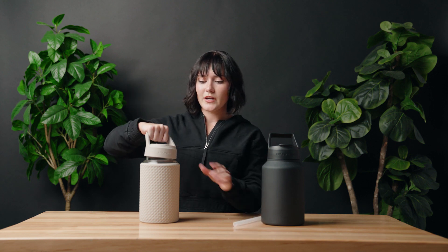If you want to remove the straw, you can easily remove it, put the cap back on, and this is when you would tip the bottle to get the water out. That is the glass hydro jug.